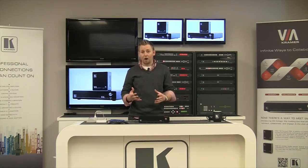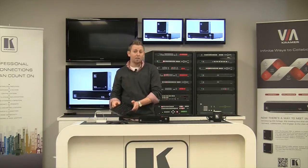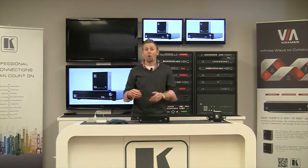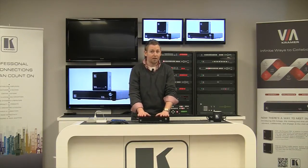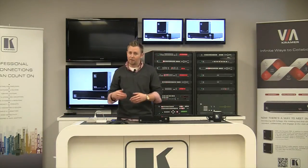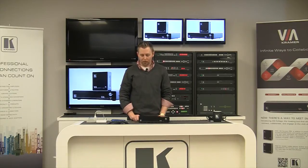You're also going to need a USB keyboard and mouse for our demonstration today. There are two ways to set up both the Via Collage or the Via Connect: you can do it through a computer with a web browser and browse to the IP address of the box to set it all up from the embedded web page, or with a keyboard and mouse. For today's demo we're going to be using the keyboard and mouse.